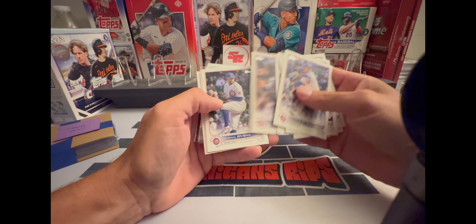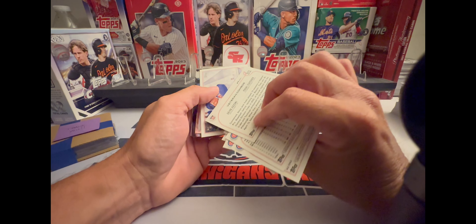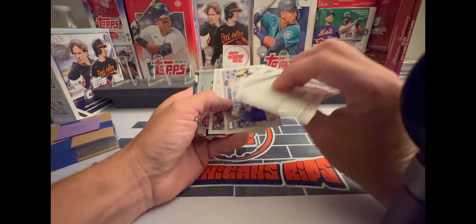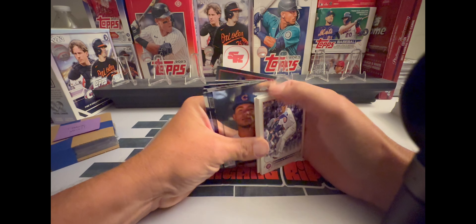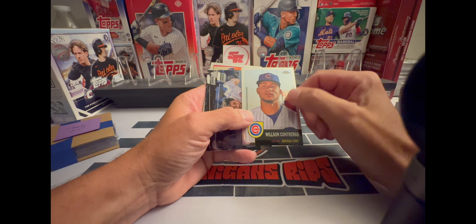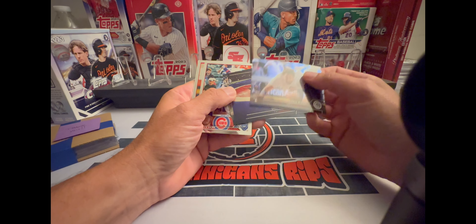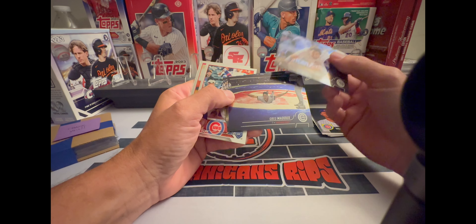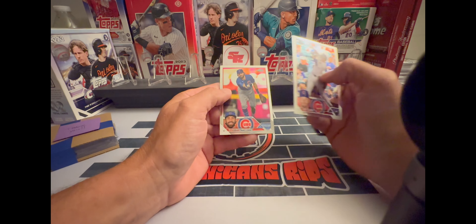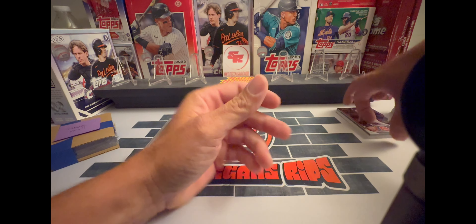These are all from Update — it was a jumbo that he did. There's Topps Chrome Platinum from '22 and also some Stadium Club. Nice Greg Maddux — I love that card. Kerry Wood, very nice. And then 2023 Topps Chrome — so that was the base that I got out of there.